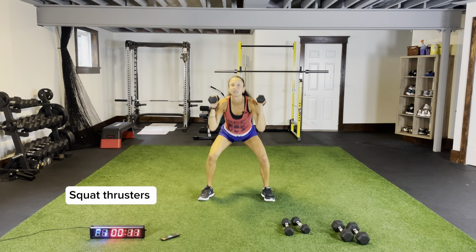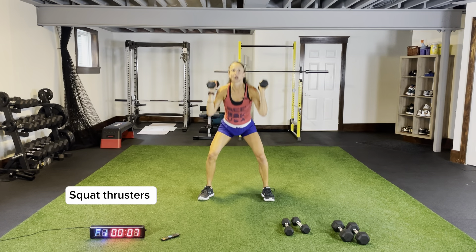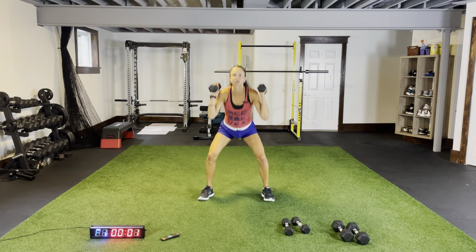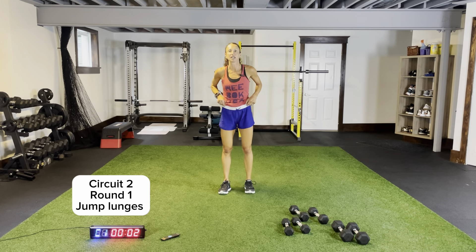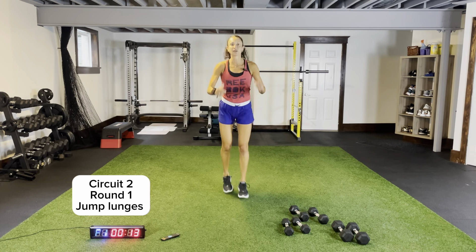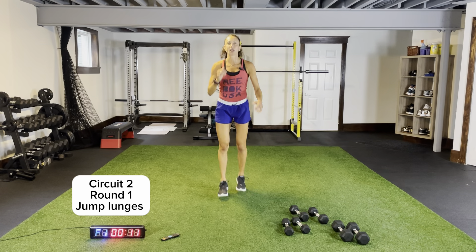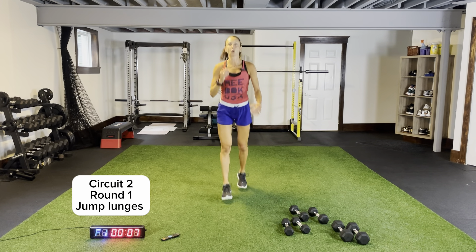Round one, circuit two. Our go-to exercise we're going to start with each time is jump lunges. Keep your chest up, core tight for these squat thrusters. Jump lunges for 15 seconds — legs shoulder-width apart, bounding up to that ceiling, driving that back knee to the ground, keeping your chest up, core tight. Five more seconds, quick rest. Round two starts right here — jump lunges before we add on.